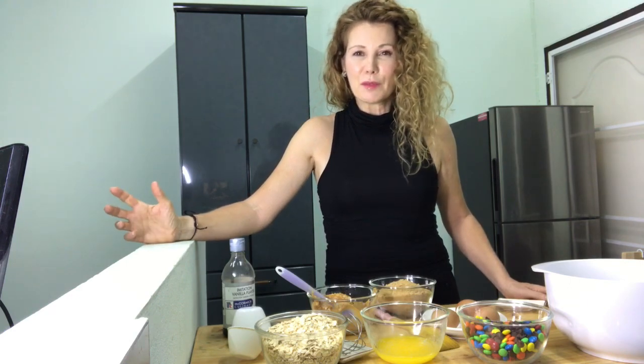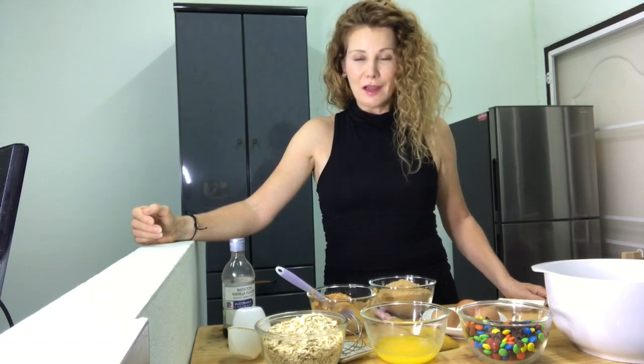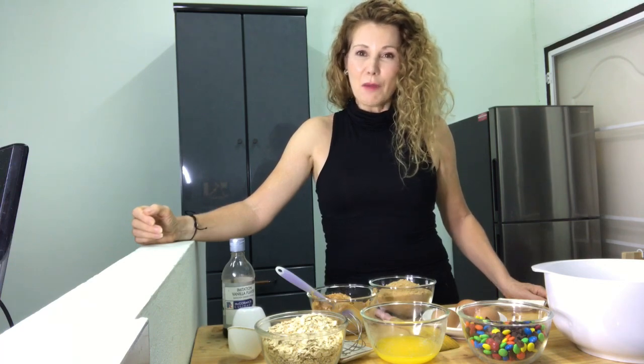What they remembered about the monster cookies was that they were full of peanut butter and M&Ms and chocolate chips and raisins. One of my daughters remembered that they had oatmeal in them and another one couldn't remember if they did or not. So today we are making monster cookies and I really hope that this becomes a family favorite recipe of your family as well.